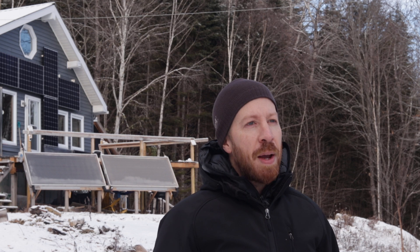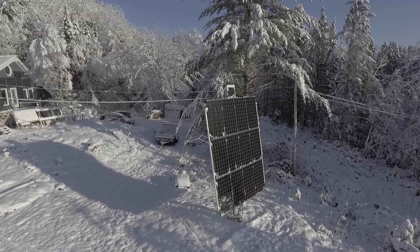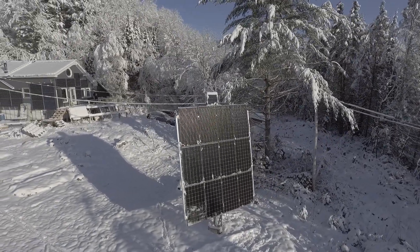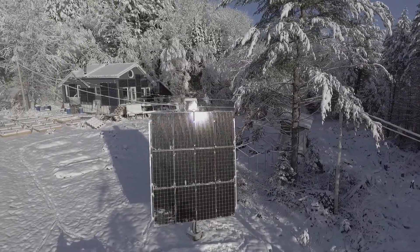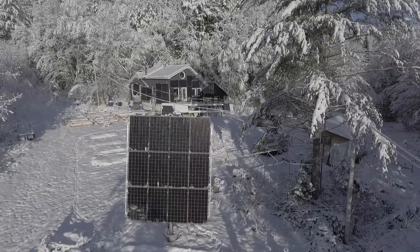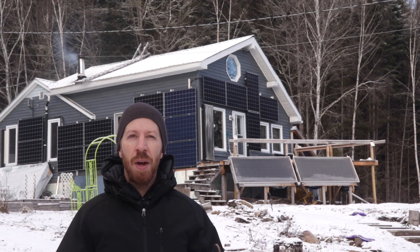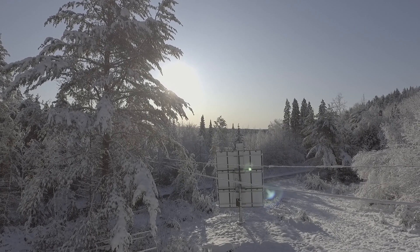I try to do all of my maintenance to the solar power system in the summer when it's warm and my hands want to work. However, occasionally things do go wrong and components need maintenance in the winter when it's cold and frustrating. This happened last winter when the linear actuator malfunctioned and I could not tip the pole mount array forward or backwards as I was trying to prepare the panels for a snowstorm.